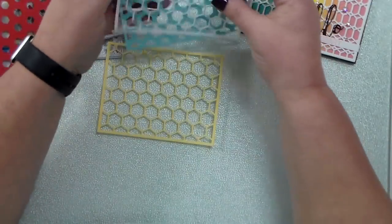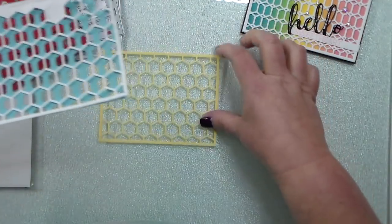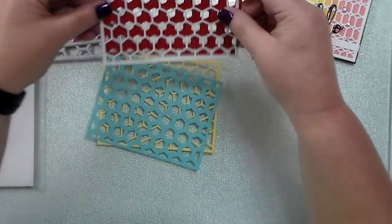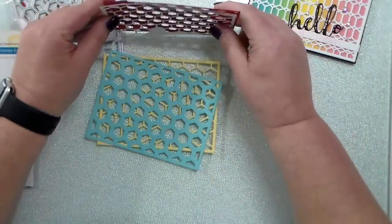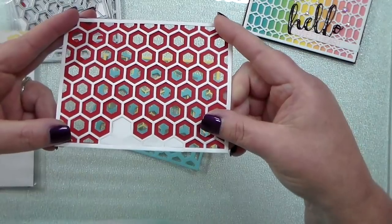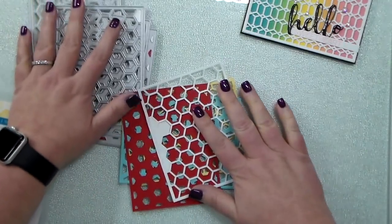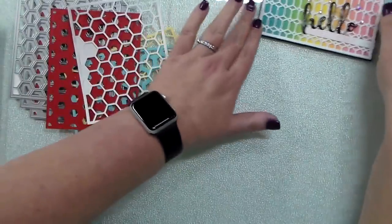You could even use these and have a little more of the blue sticking out for a different look. You could layer these two together, or you could flip it and have just the two layers together. So lots of things you can do with the Honeybee Stamps cover plate dies.